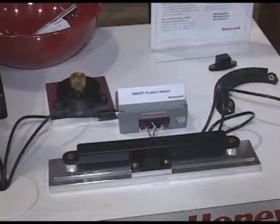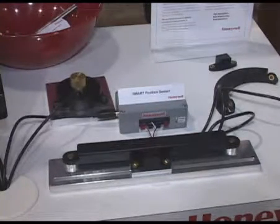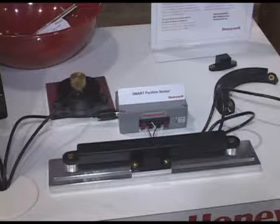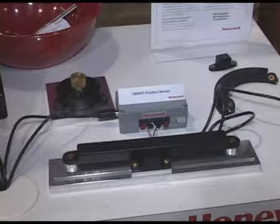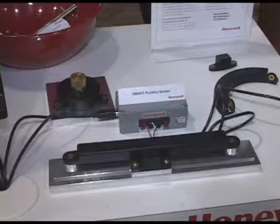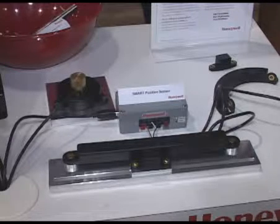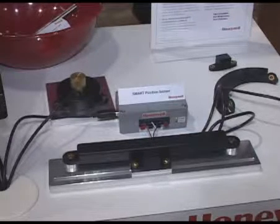Hello, my name's Anthony Robinson. Today I'd like to talk to you about the smart position sensor. The smart position sensor means that it is accurate, it's reliable, meaning that it's non-contacting, and it's thinking, meaning that it has an onboard ASIC that allows you to think and calibrate this product independently.